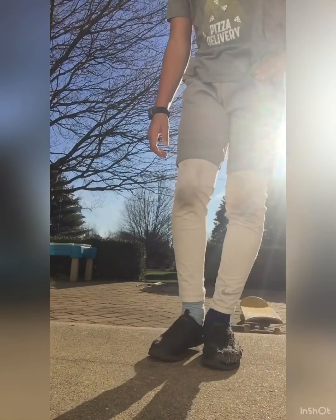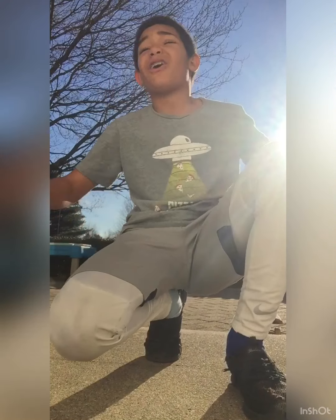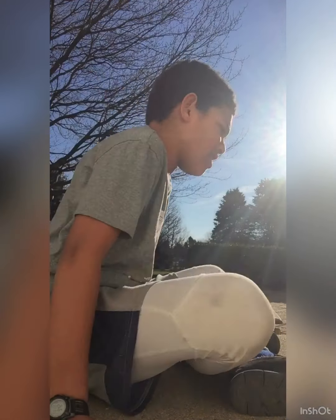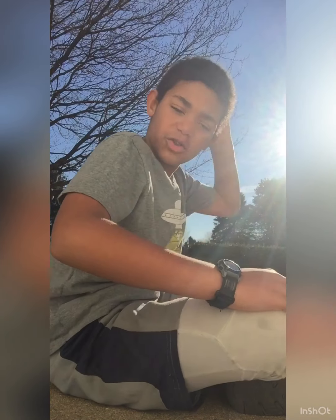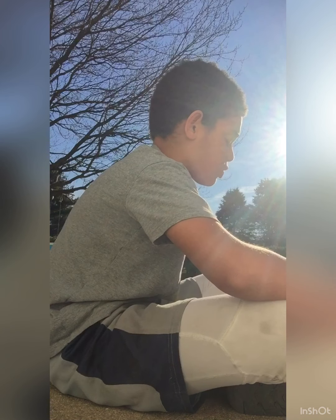Okay guys, hope you liked this video. I'm really sweaty right now because in the front it's like 20 degrees and back here it's sunny and 80. So might as well stay back here for the rest of my life. Christmas is in three days, Christmas Eve is in two. Have a Merry Christmas and goodbye.